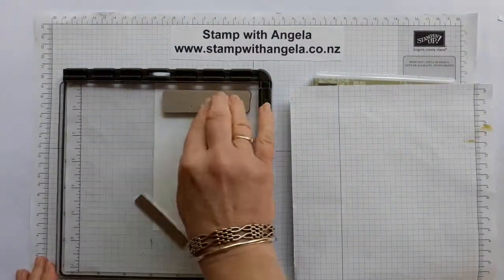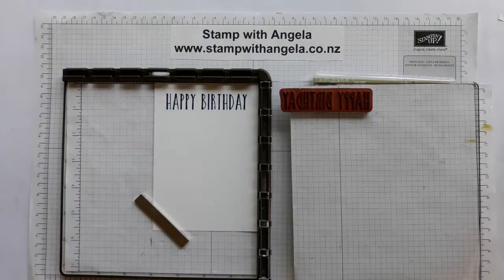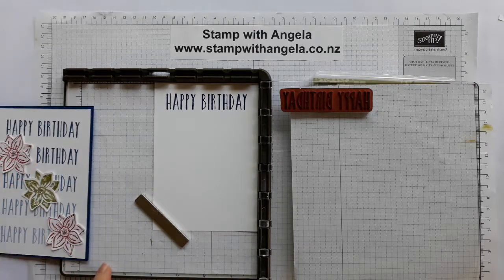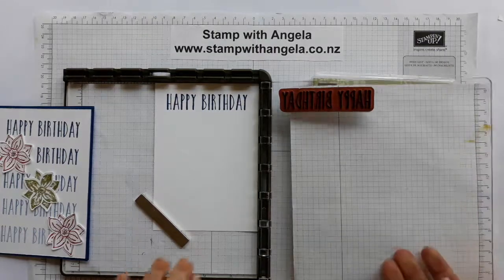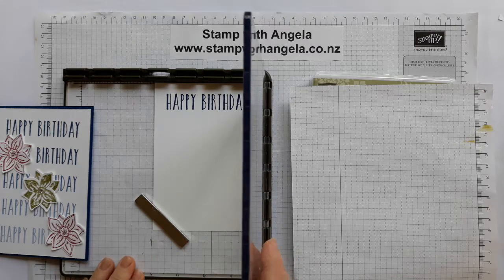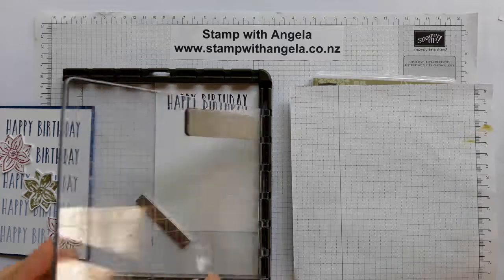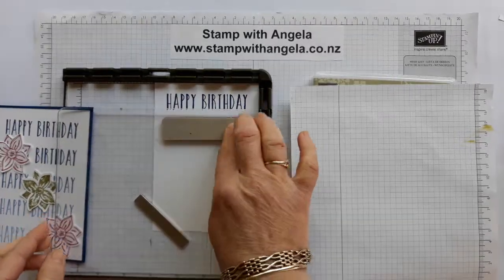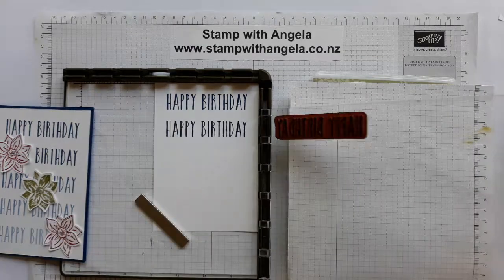You still need a bit of pressure to push it down. Now I want the same colour nice and dark again, so I'm going to ink up my stamp. This time if I try and lift this up it won't come out, but if I put it like this then I can lift it up and move it down a hinge and it's still nice and straight and I can stamp. If for some reason it doesn't stamp well or you didn't ink it up properly, that's fine - just re-stamp it again.